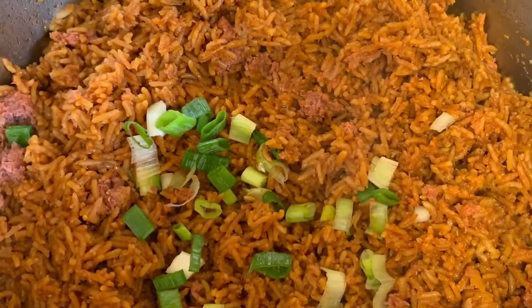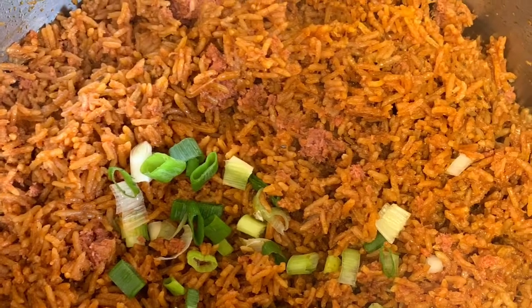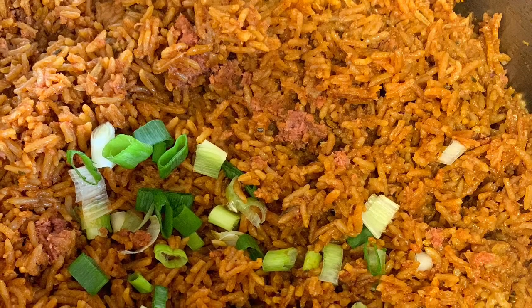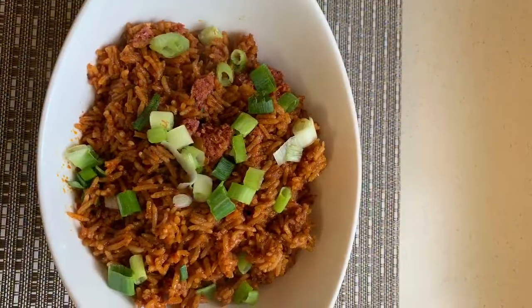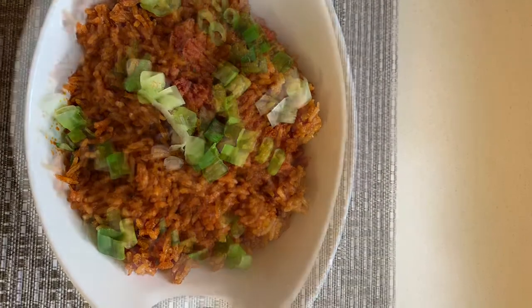Thank you so much for watching! Give this video a thumbs up, subscribe, and while you're here why don't you click on my other videos and watch. I hope you give this recipe a try. I will see you in my next video — thank you so so much, bye bye!